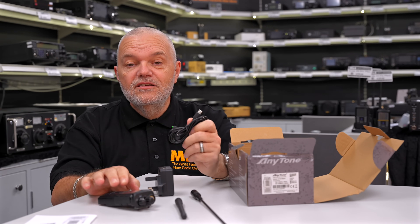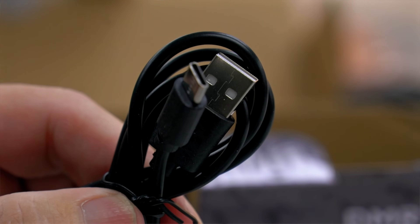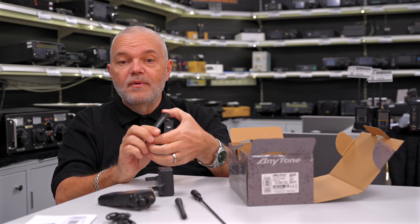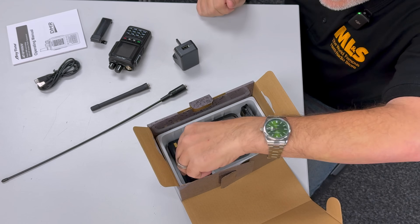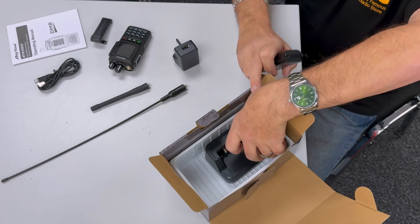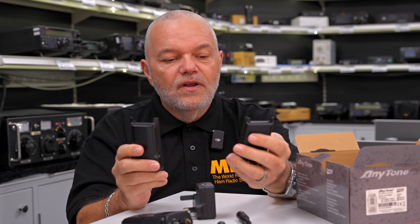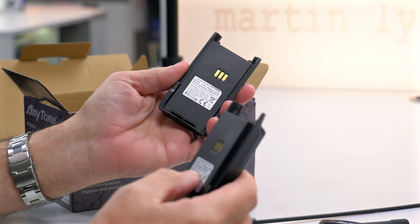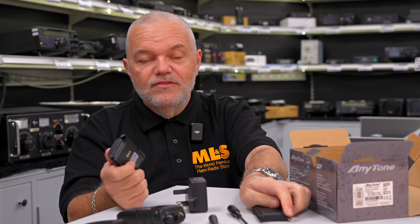Another good feature of the radio — this is USB-C. Most of us have moved across to USB-C now anyway, so you don't have to worry about that. It comes with the cable for easy charging and programming. We've got the clip that clips onto the body rather than the battery. And talking of batteries, there's one and there's two — so we've got two batteries with this kit: a 1800 milliamp and a 2600 milliamp. If you're out and about, it's certainly going to prolong the life because you've got two fully charged batteries to take with you.